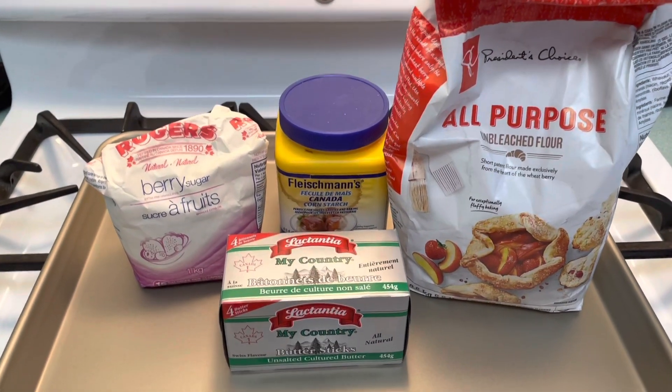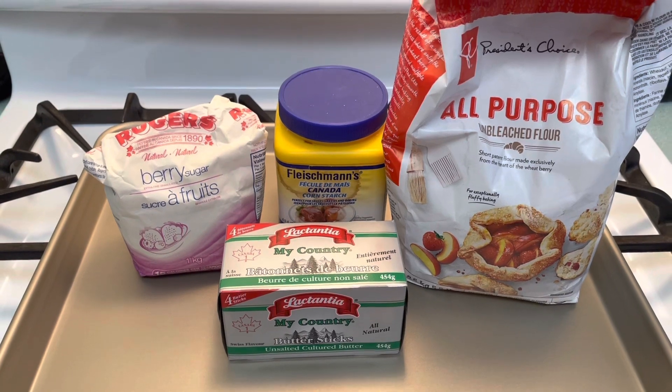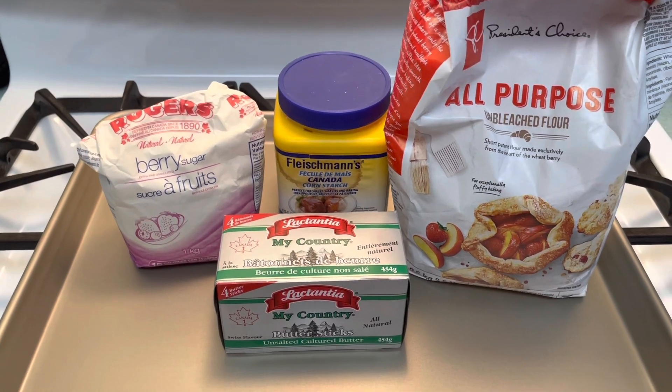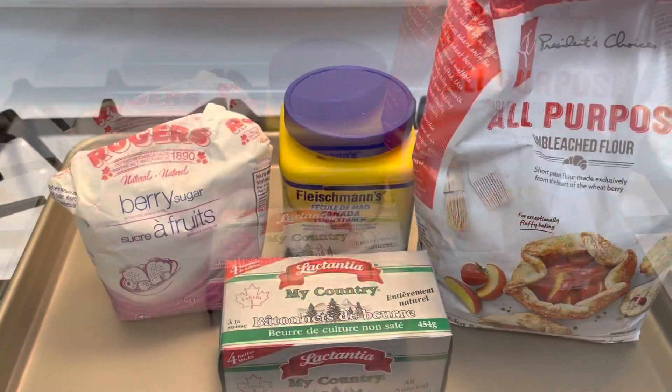Hello prepping community! I was just watching a video by Nene's Prepper Kitchen which was really motivating to do some sort of Christmas baking recipe. Welcome to our channel — we're gonna do some traditional shortbread cookies.